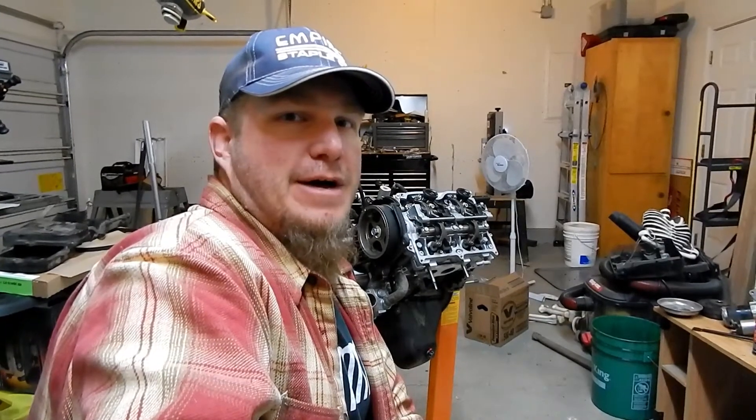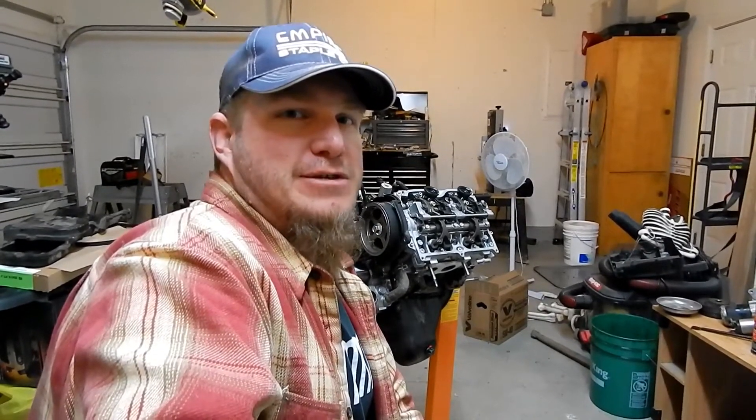I have the valve cover off because this particular 2008 year has an active valve lift system — AVL something. I couldn't find too much information on it and I only found one video of a guy talking about the particular system.